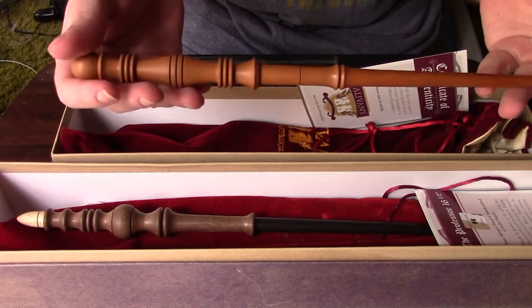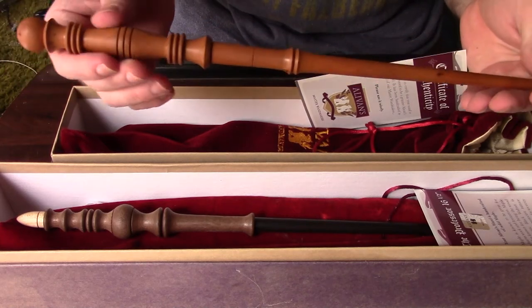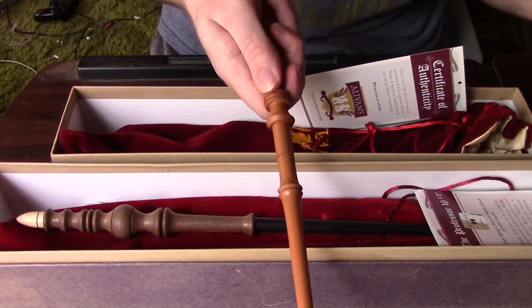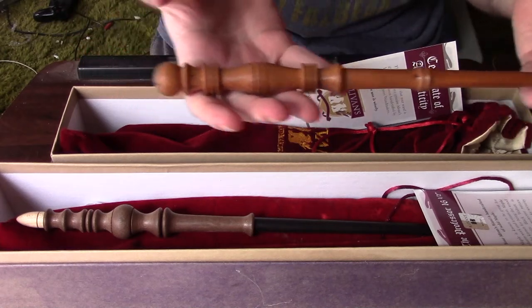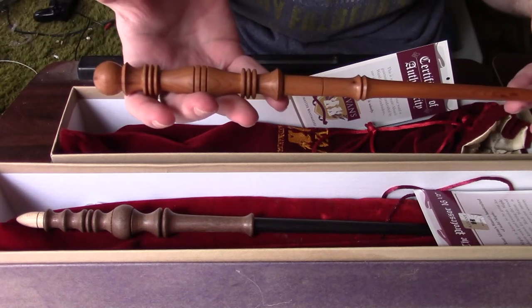I just love how this whole design looks in general. It kind of has a lightsaber-like feel in the handle when you hold it, and it's really comfortable. The yew wand is very light, very simple, and a very elegant design.